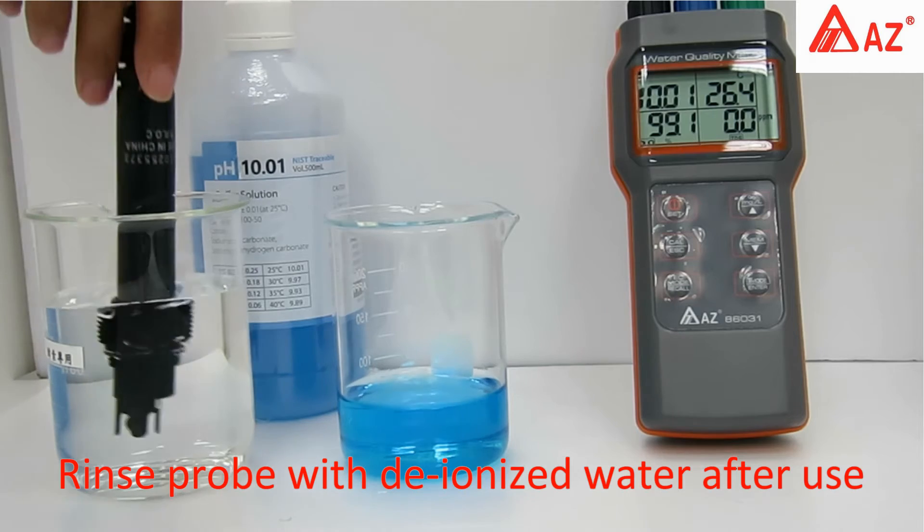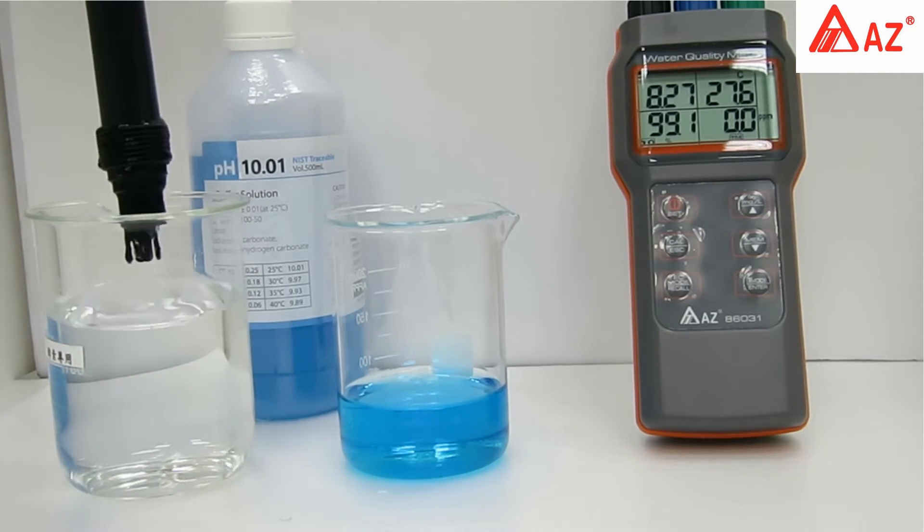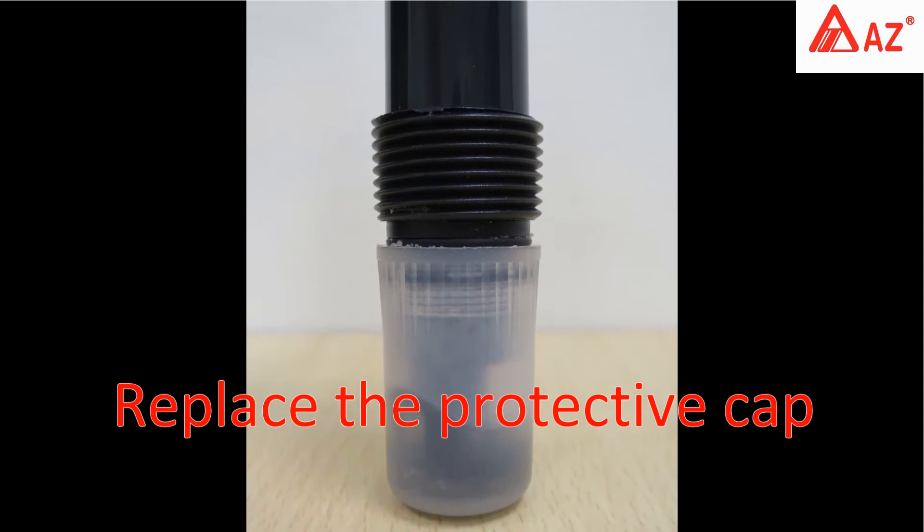Rinse the probe with deionized water when changing solutions or after use. Dry the glass bulb and replace the storage cap.